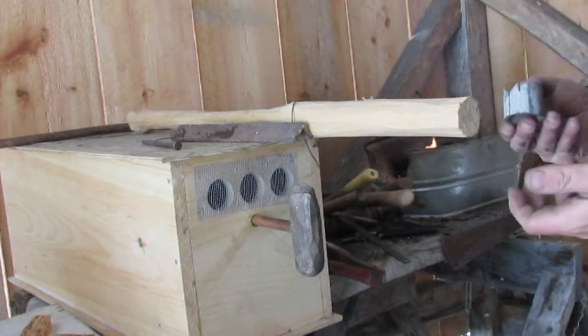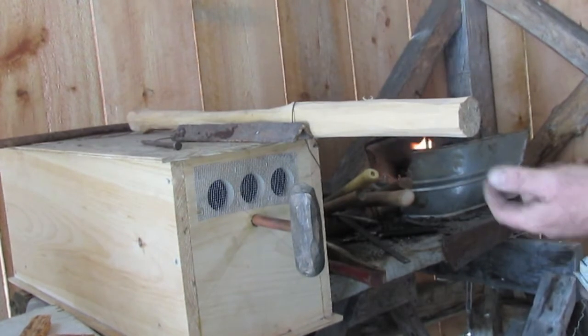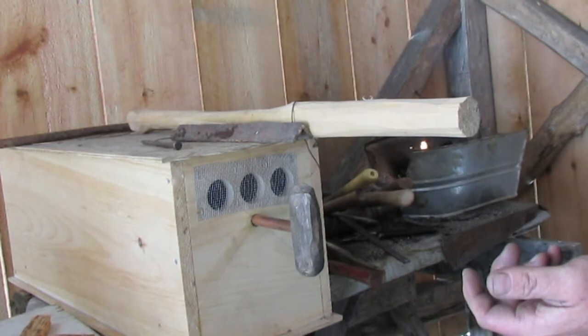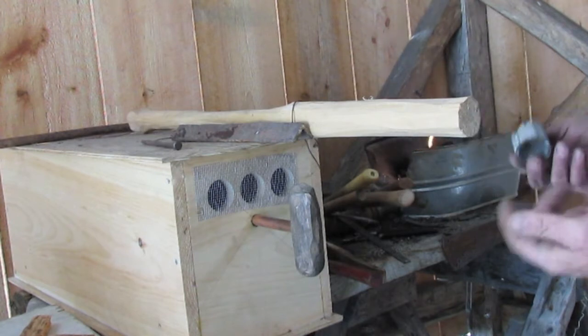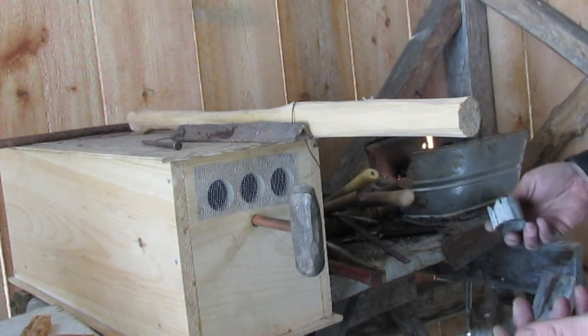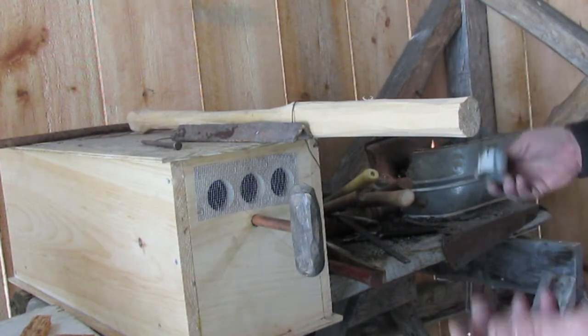I decided to go with a cant hook rather than a Peavey. There's a really good video that Homestead Craftsman made about making a Peavey. But to me, a Peavey is basically a cant hook with a spike on the end, like a pike pole type spike. And those were really a specialized tool for handling logs that are floating — it's a log drive tool.